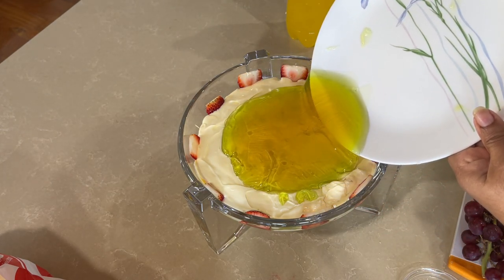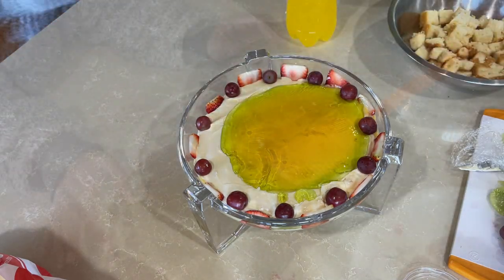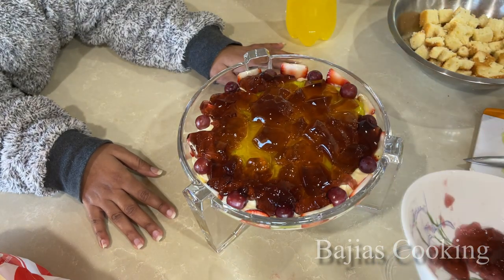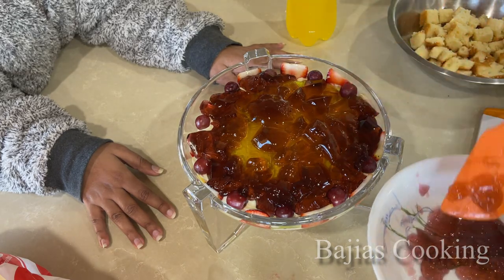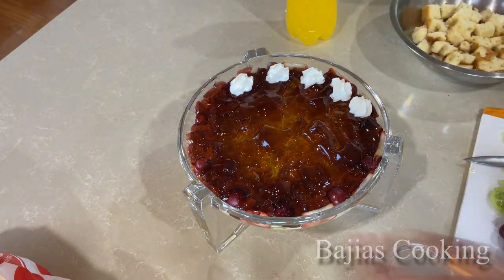Now we have added jelly in the tumblers. We added jelly for this trifle — we wanted to cube-cut it but we added it on top instead. We added grapes and then the jelly on top. You can use any flavor of jelly that you like.